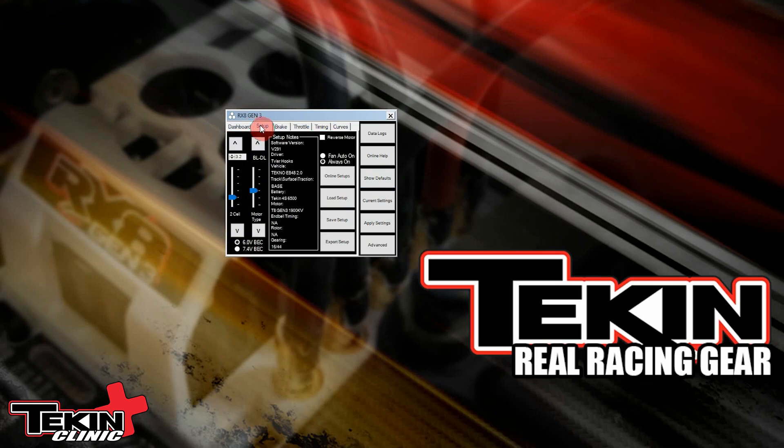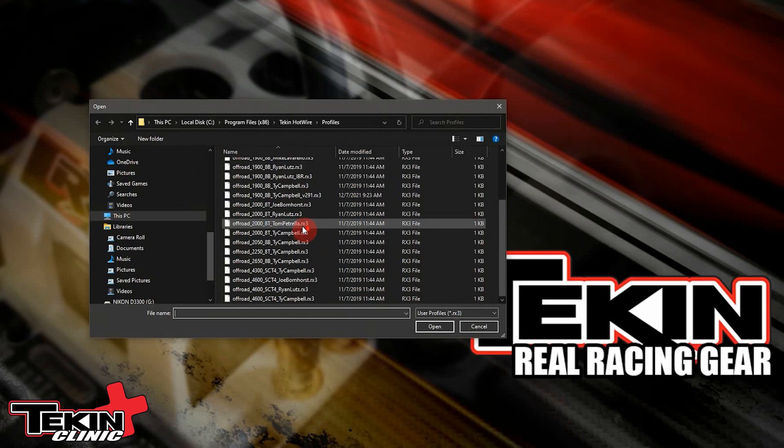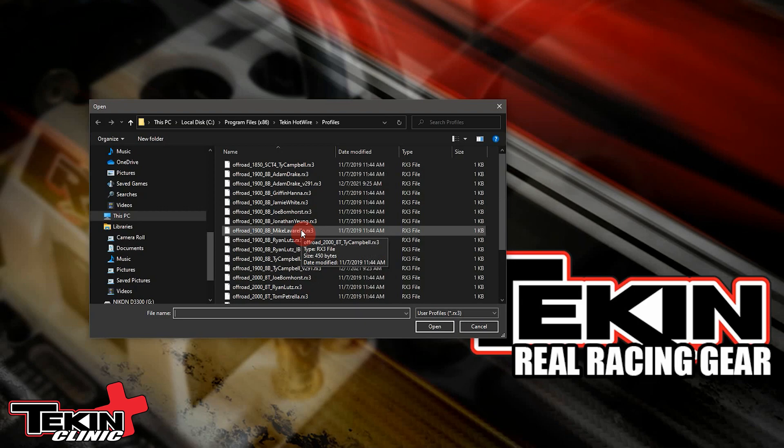We go over here to the Setup tab and hit Load Setup. This is where there are a bunch of pre-canned 8th-scale setups in the Hotwire, and there are pre-canned 10th-scale setups for the other ESCs as well.